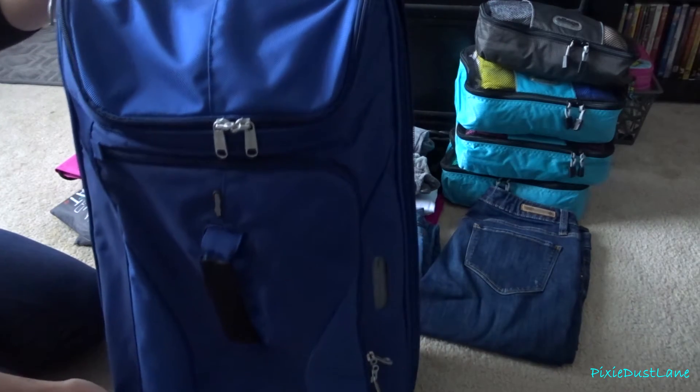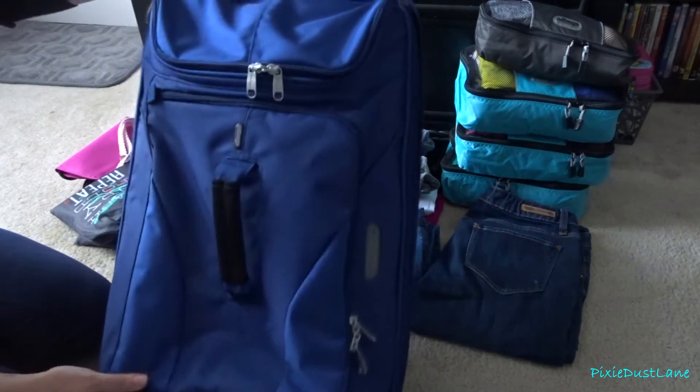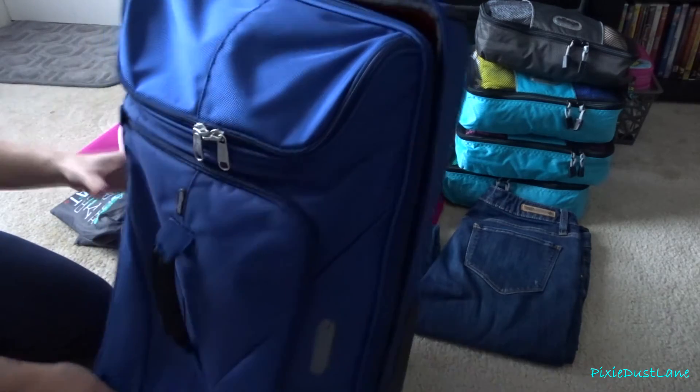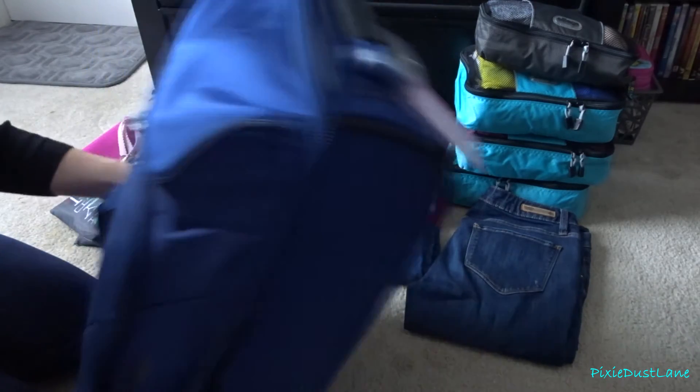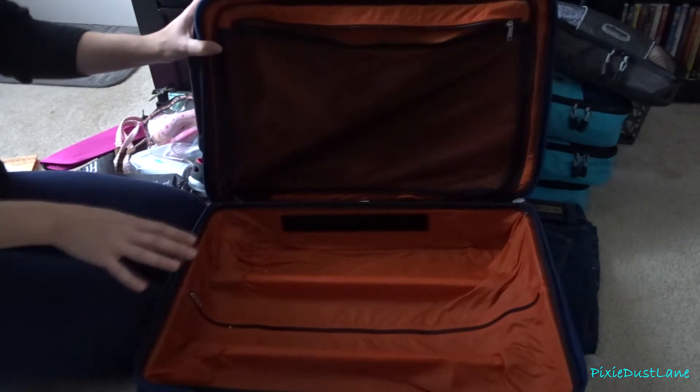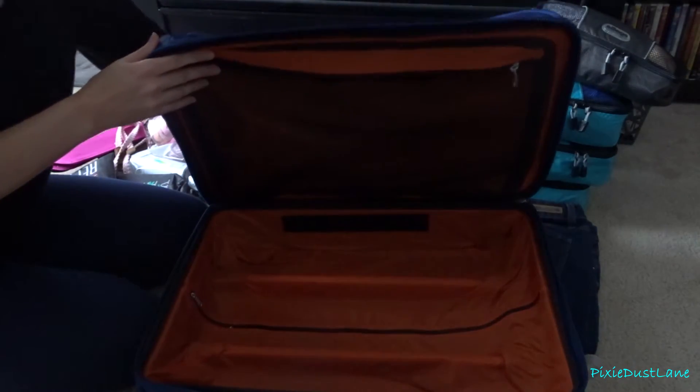This is the suitcase I'm going to be packing all of my items in. It's an eBags rolling suitcase — you can get it on eBags.com. I'm going to fill up the main compartment of the bag first.